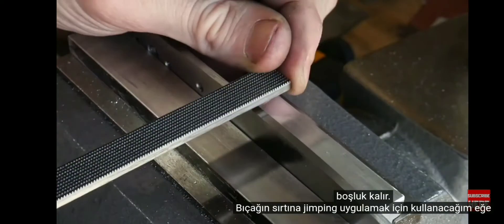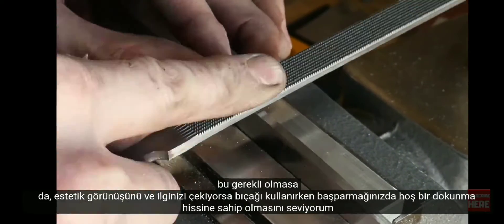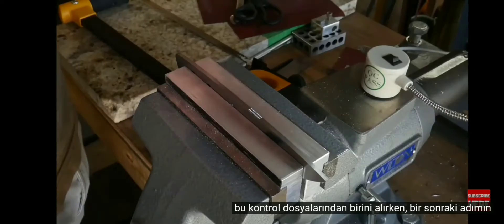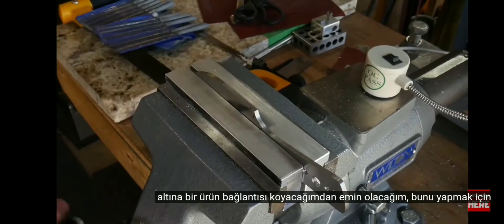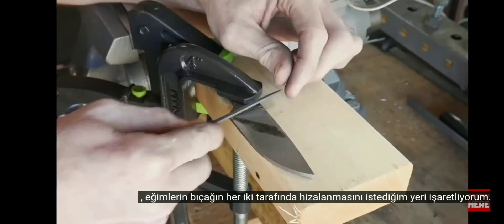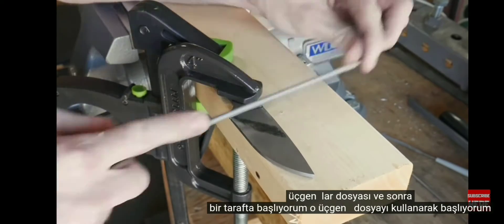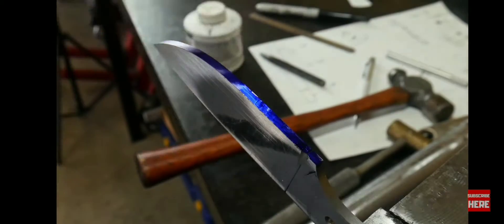This is a checkering file that I'll be using to apply the jimping on the spine of the knife. While this is not necessary, I do like the way it looks aesthetically and it has a nice tactile feel on the thumb. The next step will be filing in our bevels. I mark where I want the bevels to line up on both sides of the knife with a triangular file and then get started on one side, starting with a triangular file then moving to a very small needle file to get my groove started.